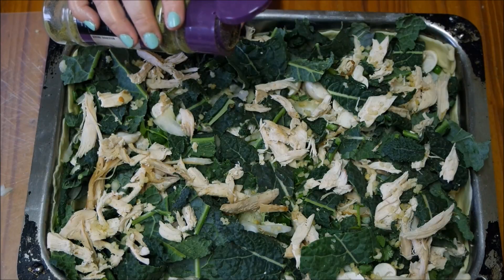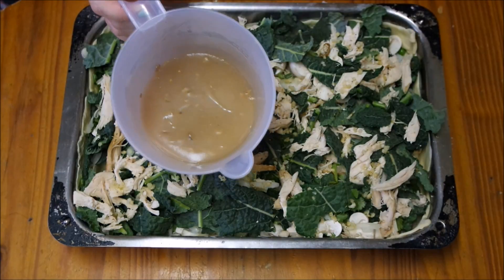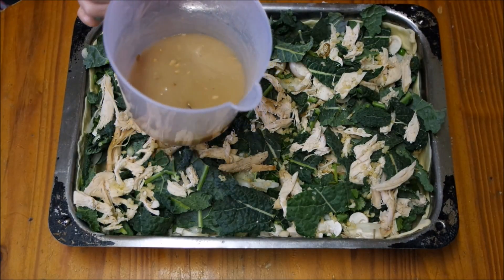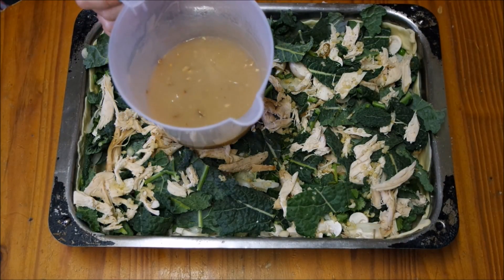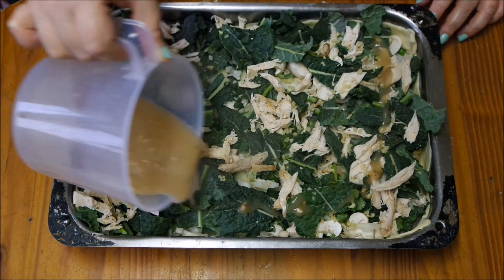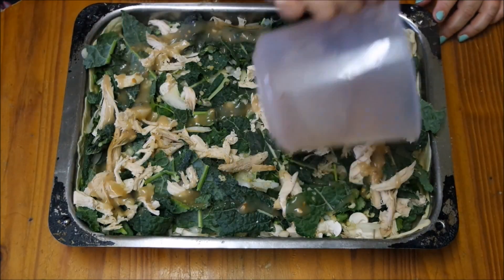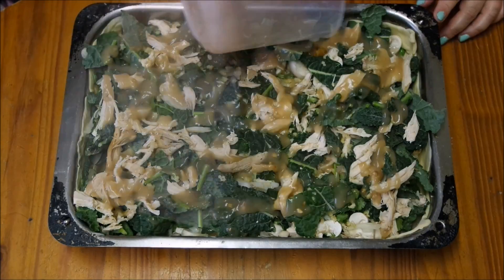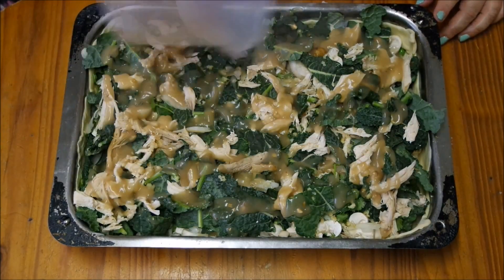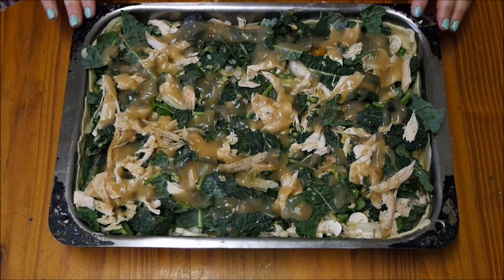The last step is putting in the sauce and the pastry. I've just gone ahead and made my mushroom sauce - alternatively you could use a gravy or your own homemade sauce. I'm just going to pour this throughout the pie. Alternatively, leave out the sauce completely and just have a gravy prepared to eat with your pie.